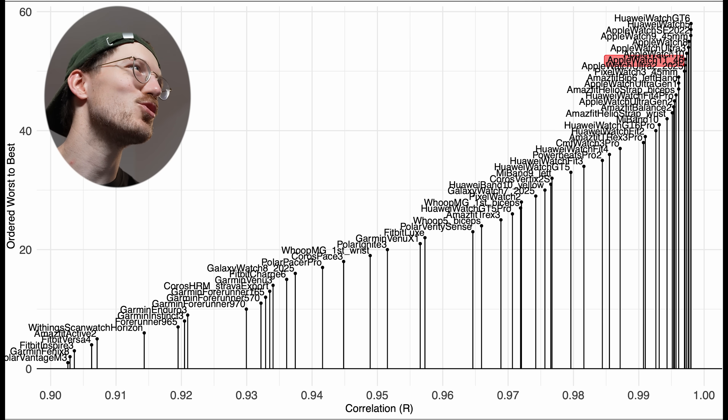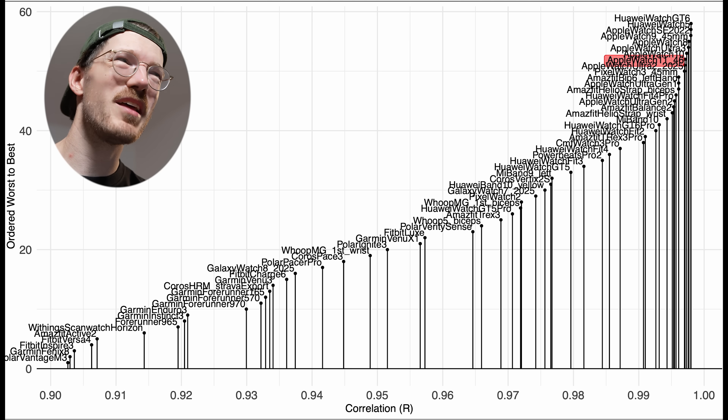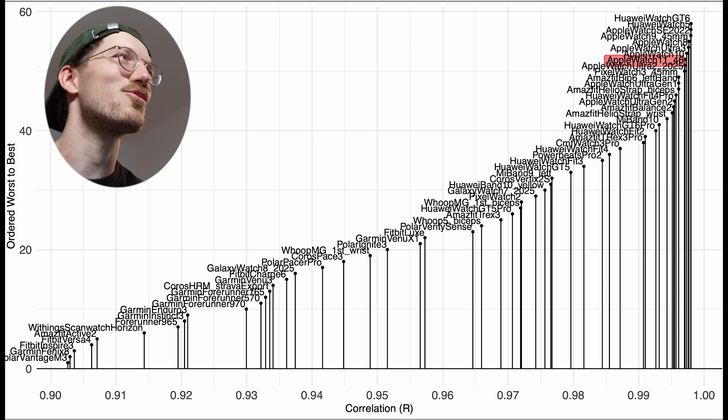The Apple Watch Ultra 3 is also super close, so the same sensor is used and weight doesn't really play a role. Apple may still be improving firmware over time to make heart rate tracking better with the same sensor. Now let's make things more difficult and look at the results for running.